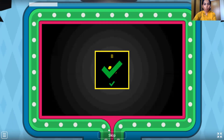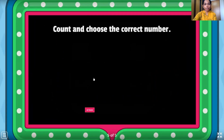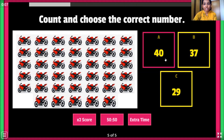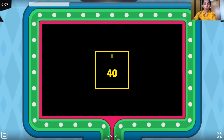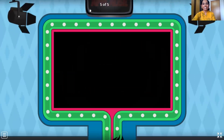And we have one last question here. Last one, children. So let's count the bikes: 1, 2, 3, 4, 5, 6, 7, 8, 9, 10, 11, 12, 13, 14, 15, 16, 17, 18, 19, 20, 21, 22, 23, 24, 25, 26, 27, 28, 29, 30, 31, 32, 33, 34, 35, 36, 37, 38, 39 and 40. Let's click on 40. Wow, we are right! Wonderful, we did a great job, children. Very nice.